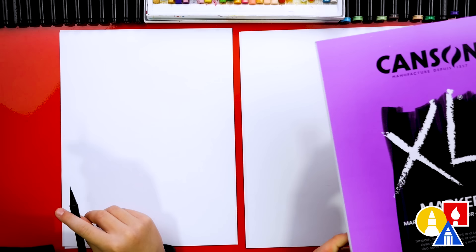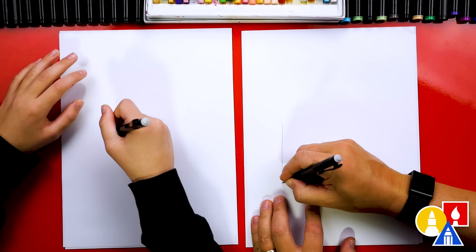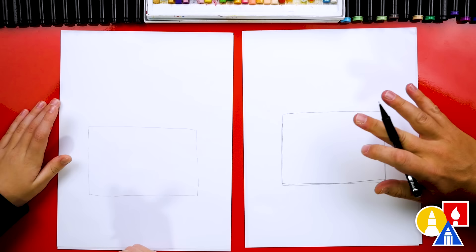Let's first start with our pencil and we're going to draw our guidelines. First, we're going to draw a rectangle shape for our cake, really wide and kind of big to fill up the paper. The nice thing about using a pencil first is you can get the shape just the way you want it before we use our markers. Another thing you can also do is use the pencil for the entire lesson, color in your drawing, and then use the black marker on top of the pencil when you're all finished coloring.